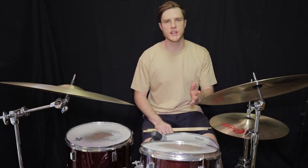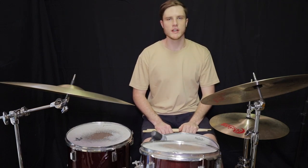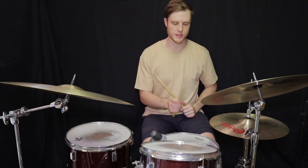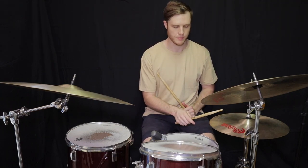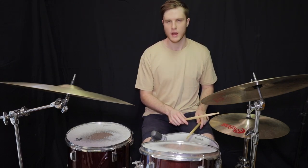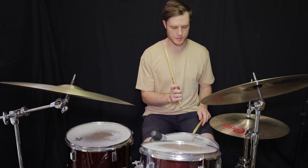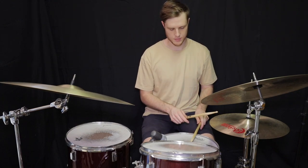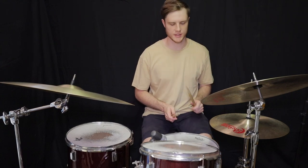Rock beat number one — this is your staple drum beat, it's on thousands of songs. Very simple, there's four parts to this. You're going to play the kick with the hi-hat as the first part, a hi-hat by itself, both your hands together on a hi-hat and snare, and then a hi-hat. So: kick and hi-hat, hi-hat, hands together, hi-hat. If we loop this nice and slow, it sounds like this.